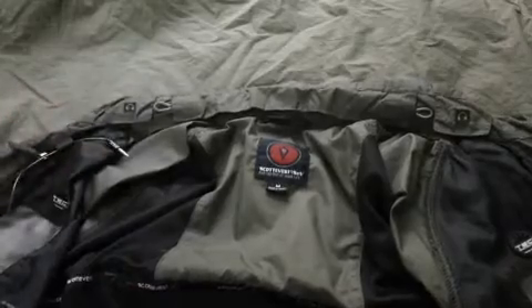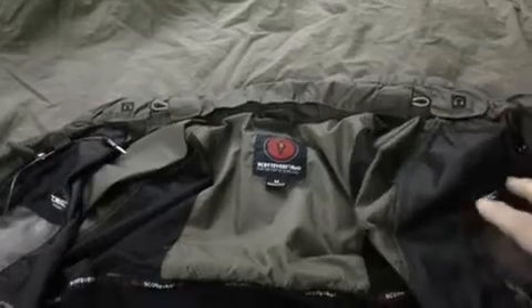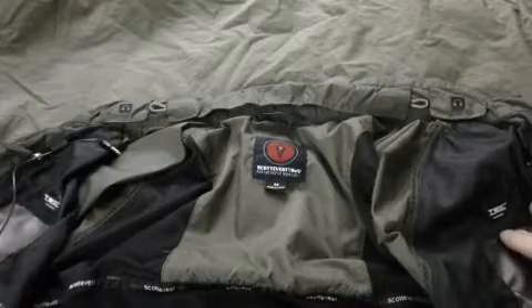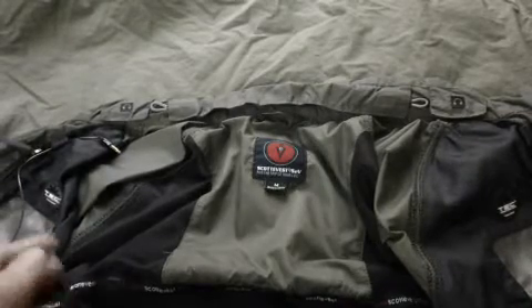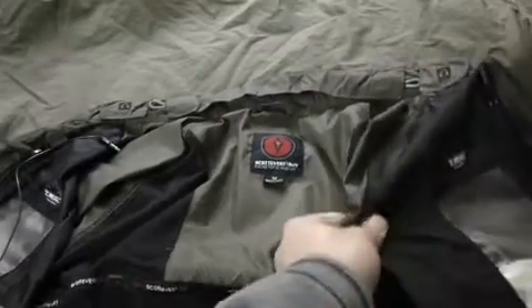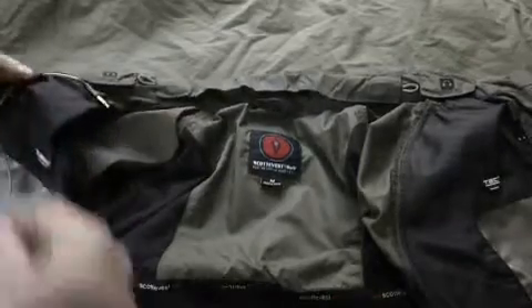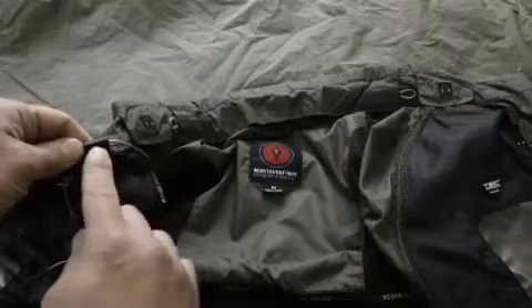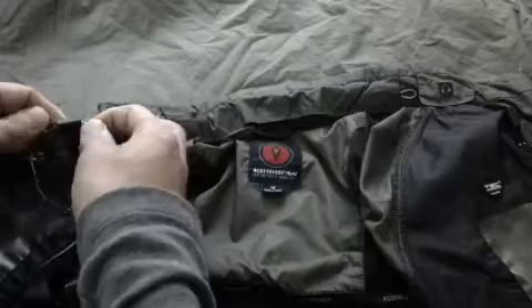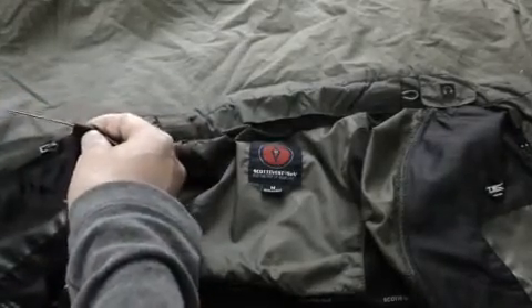What you want to do is, depending on which pocket you want to put your MP3 player, iPhone, or whatever device that requires earbuds, you want to start from the opposite side. You first want to insert the cord into this plastic holding piece.